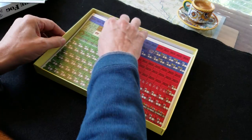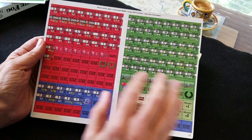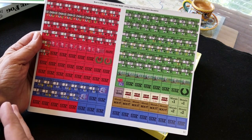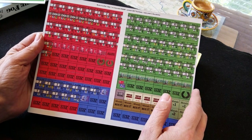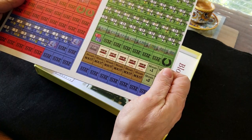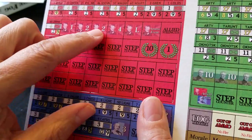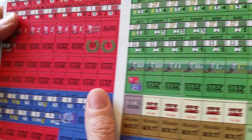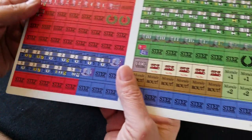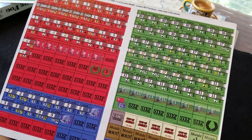The counters themselves — there was a great article written by Tom on his design process for coming up with the counter art. It was very illuminating to see his thought process go into action. I appreciated getting inside the mind of the designer and graphic artist. These are standard thickness, easy-punch counters, very well done. The art has an almost watermark effect to it. You can see Russians and British, and the French down here.